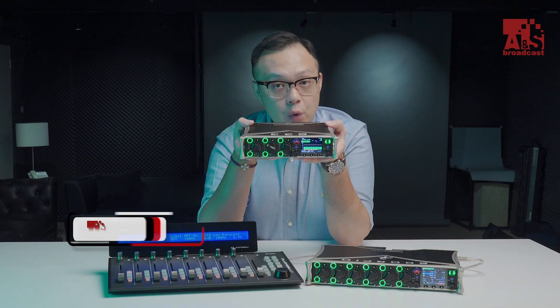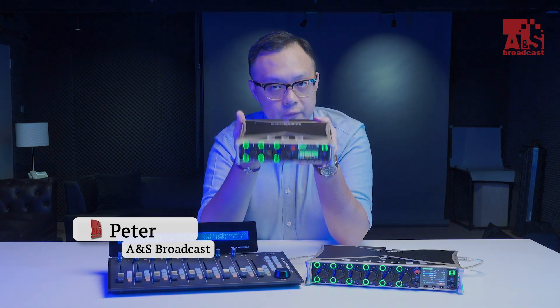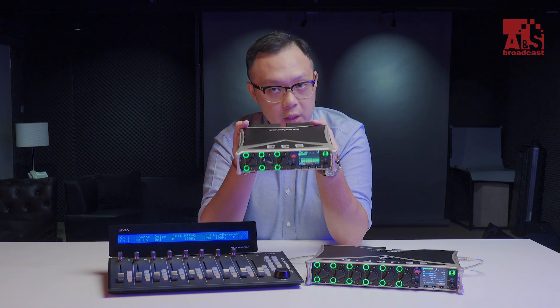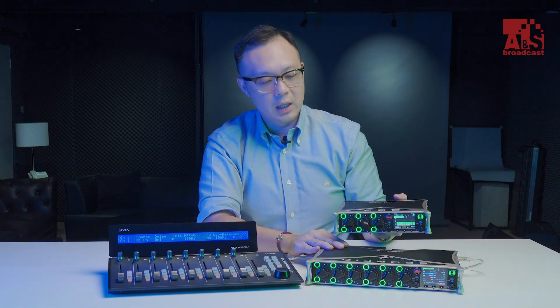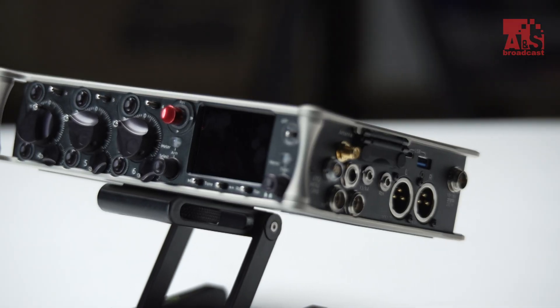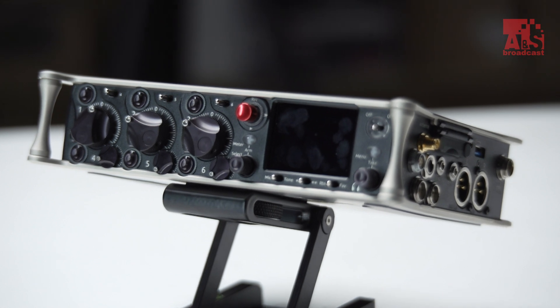Hi everyone, this is Peter. Today I want to introduce the brand new mixer from Sound Devices, the 833, introduced at the 2019 IBC. The outlook is probably similar to its big brother, the Scorpio, but in a smaller size with fewer inputs. The front panel design is also similar to the 633.